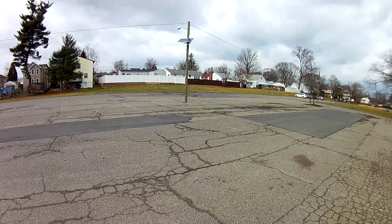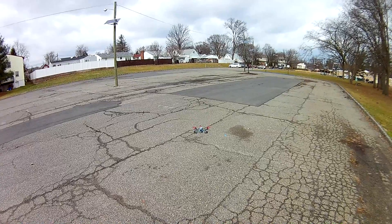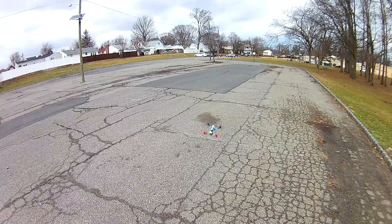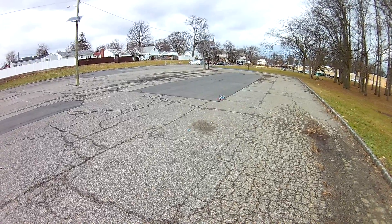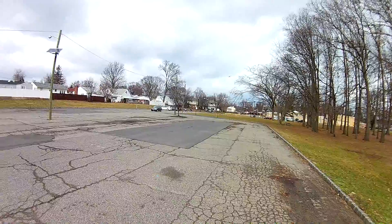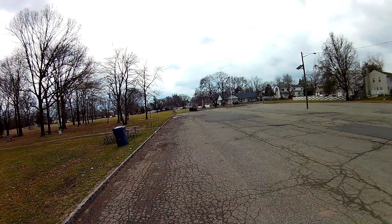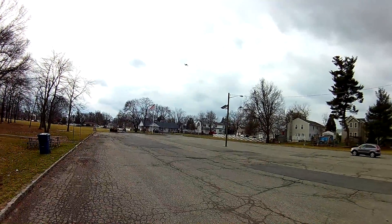I noticed the receiver — it's one of those mini receivers, the R6DS or something like that. That's what it is. They're good for a micro FPV quadcopter. I think the range is supposed to be like 600 meters. Haven't really tested it out — I'm gonna probably test it a little bit in a minute.